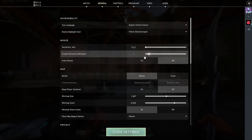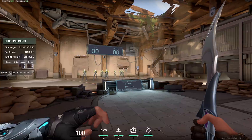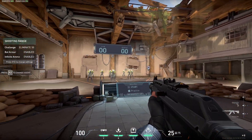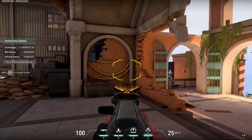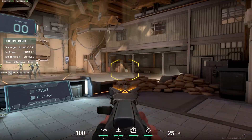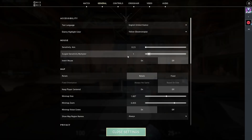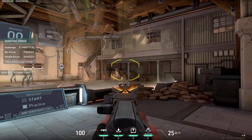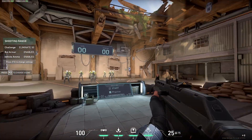Some of you might notice that Valorant also gives you the option to change the scoped sensitivity multiplier, but I'd advise to leave this at 1. It's based on your mouse sensitivity already, and putting a multiplier in here basically changes your sensitivity whenever you scope in, making training and building muscle memory more difficult. If you really feel you need to change this then feel free, but I definitely advise the majority of you to keep this at 1.